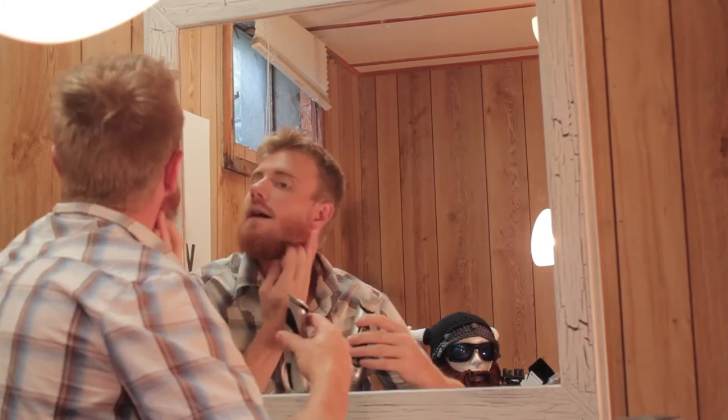What's happening here is I've taken the most off up here, and then I'm just trimming it up a little bit as we go down — but not too much, because you want to keep it looking dense.